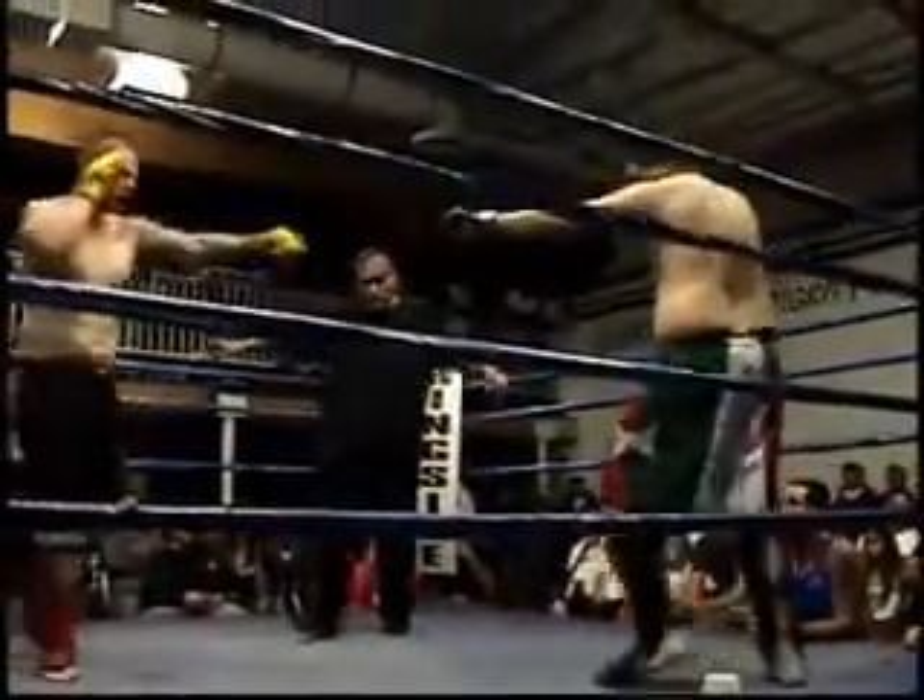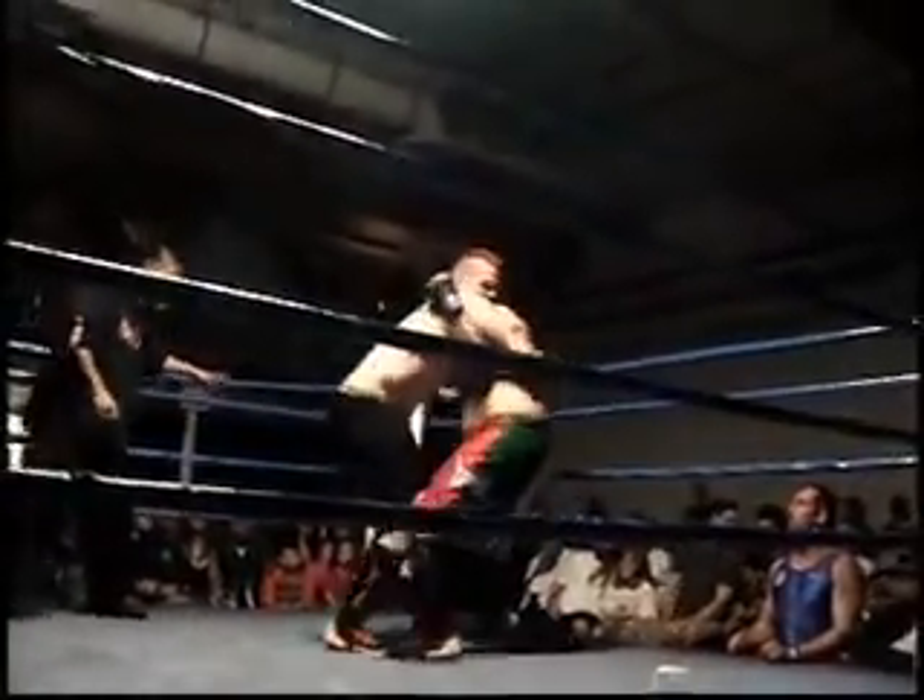Ready? Ready? Let's go! Light arm on your own, Sean! Light arm on your own! Light arm on your own!